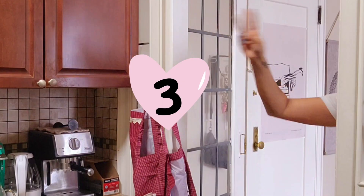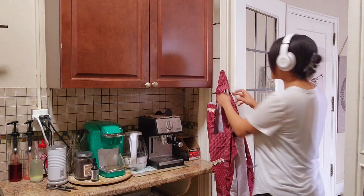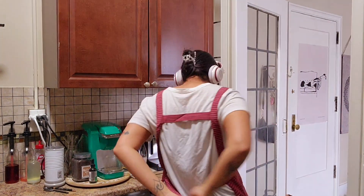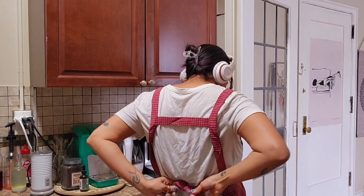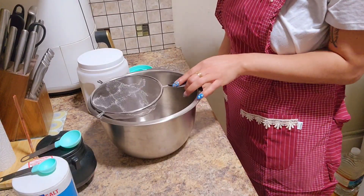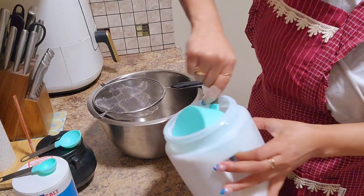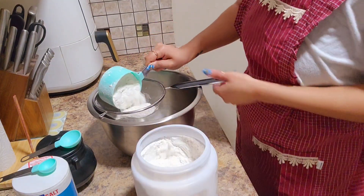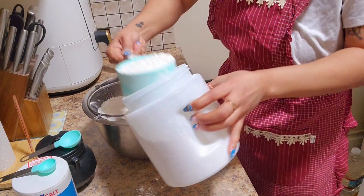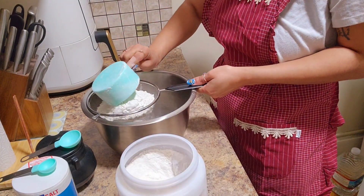What is up, Spill the Beans family! Welcome back to another video. My name is Steen and today I'm in the kitchen making puff pastry dough and homemade bagels. How exciting — I even bought a new apron to do these recipes!